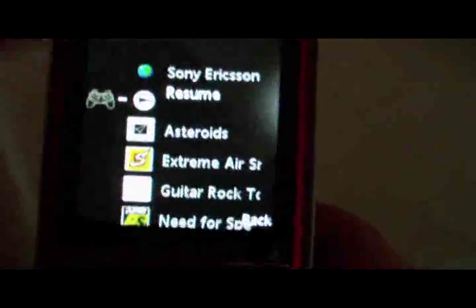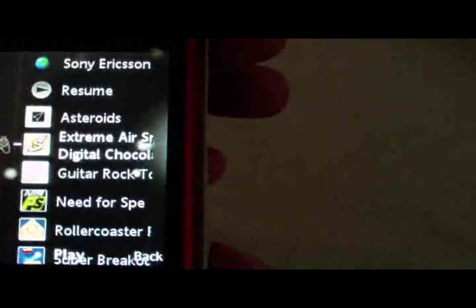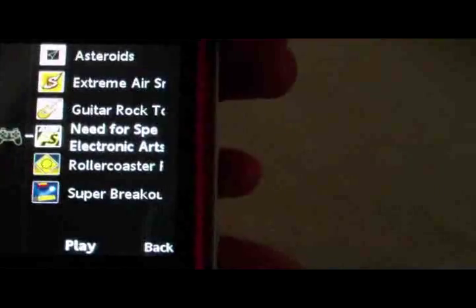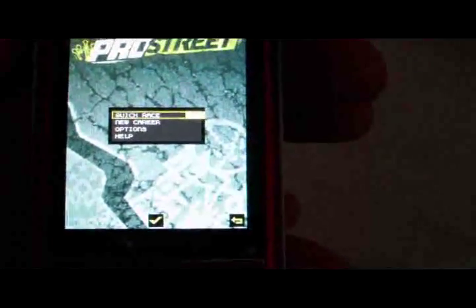Here are the games: Asteroids, Extreme Air, Guitar Rock, Super Breakout, Roller Coaster, and Need for Speed. Here's Need for Speed — it does take a second to load.